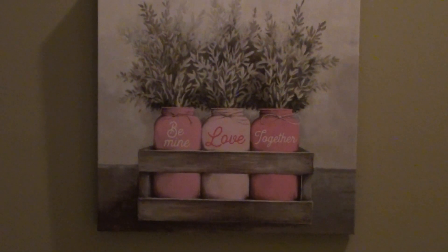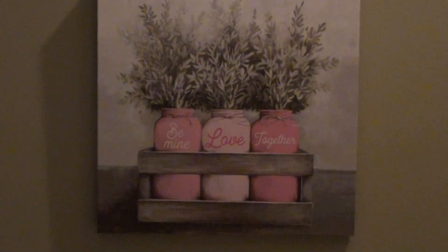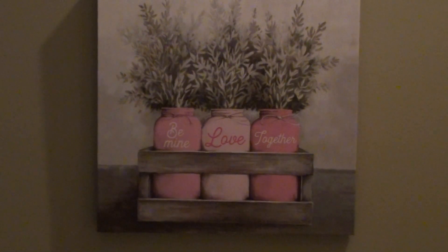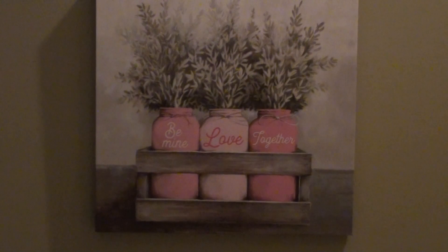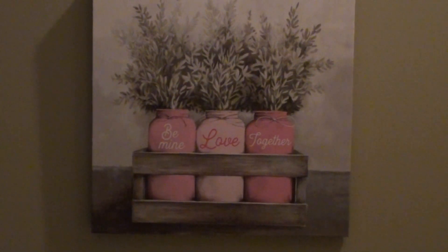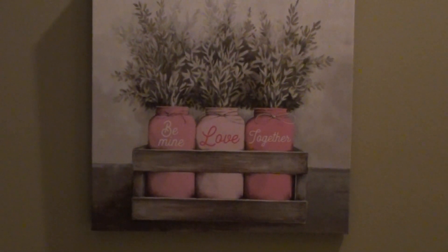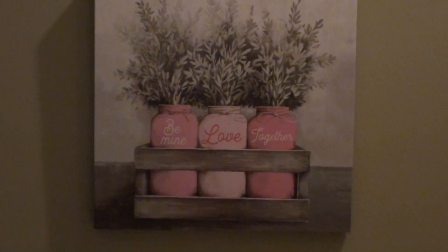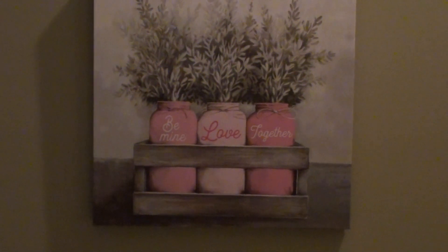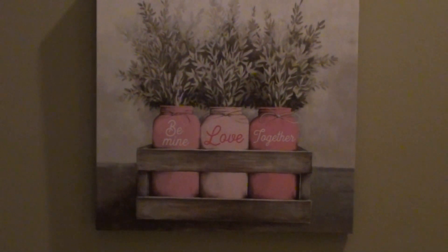That is my Valentine's Day slash some spring items decor tour. I have some other pieces in other parts of the house, but I wanted to keep it to where the Valentine's stuff was. If you guys have any comments about some of the things I picked up, or if you think the canvas art in the entryway is not working, I'd love to know what you think. I'll link Ramona's channel below — you should go check her out, she's a really sweet lady. I'll see you guys in the next video, bye!